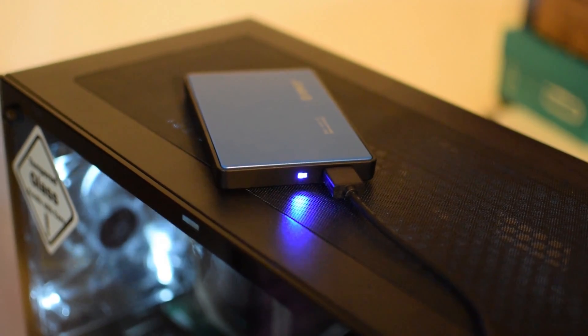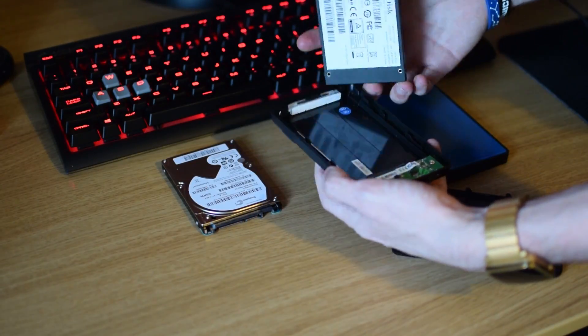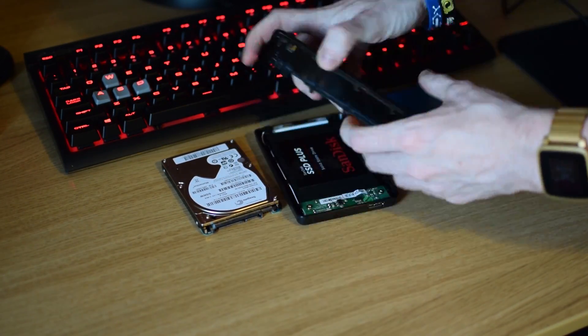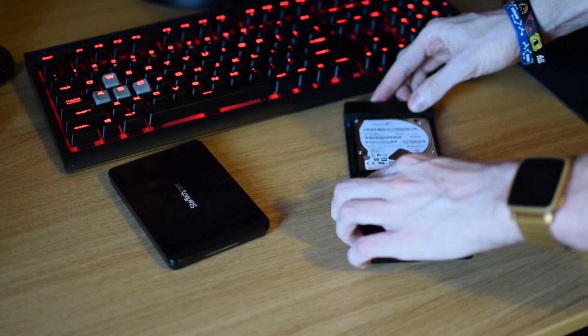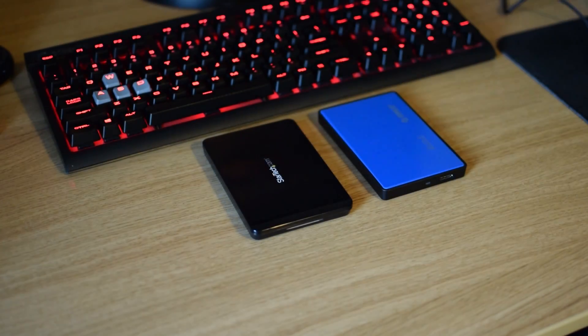The unit features red and blue lights at the back. Installing the drives is rather easy — just remove either the top or the bottom of the enclosure and slide your drive in. As both enclosures are completely tool-less, no tools are required, making it incredibly easy to swap out drives in the future. Once your drives are installed, simply slide the top or bottom back on and attach the cables.